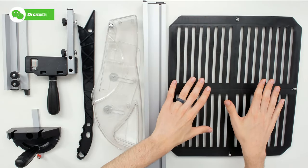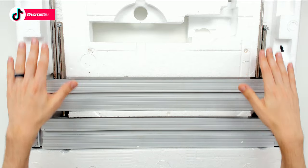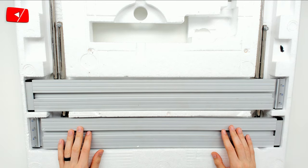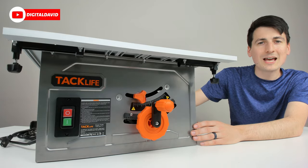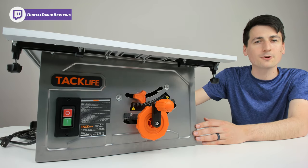We have our bottom cover right here, some of our guides and our blade cover. You can see the two table extensions that are included — they're already greased and ready to be installed. Last but not least, the table saw itself right here, with our blade and bevel adjustments and our on and off buttons on the other side.